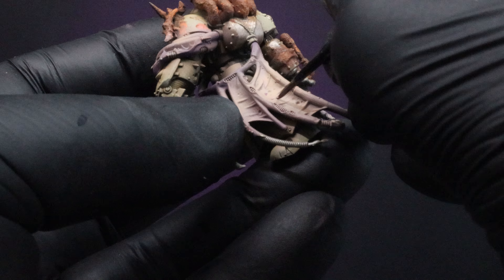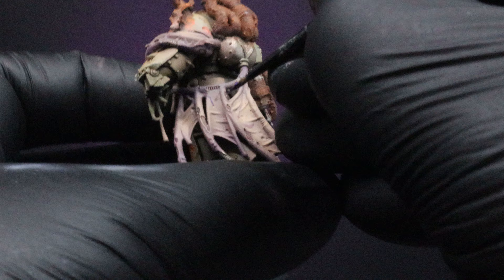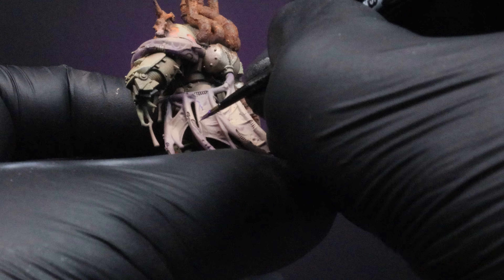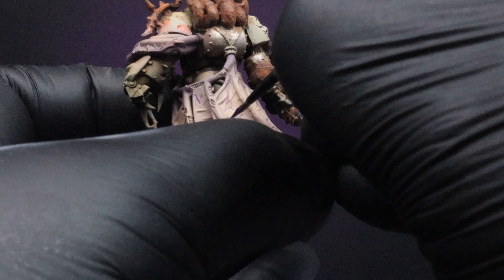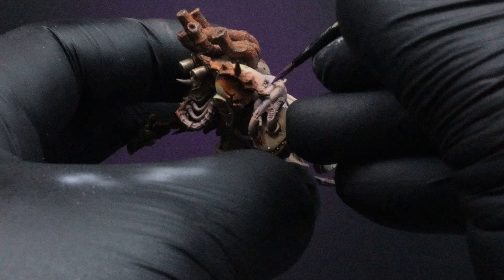Once you've done that, we're now going to come in with a thinned-down version of Citadel's Magos Purple — or any other purple color you like — and apply some veins throughout the flesh. The Magos Purple tends to be a little more translucent than a normal color, so you can use both: the Magos Purple for veins deeper in the membranes, and then another purple color with a little more stark contrast to make veins appear more on the surface.